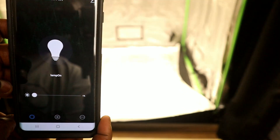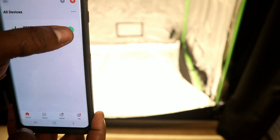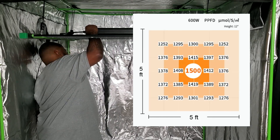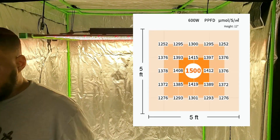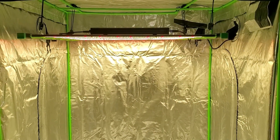That's basically going to do it for the unboxing and setup for the light. The last thing I did want to show you guys is the PPFD map. You can see here that I have this in a five by five tent, so let me go ahead and show you the PPFD — that way you'll have all the information you need if you're deciding to get this light.